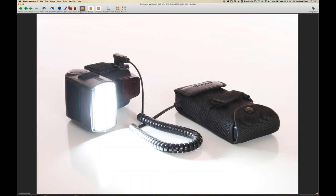This is a Canon speed light connected to the Canon CPE4 battery pack. With rechargeable batteries in both, I can go all day with this setup.